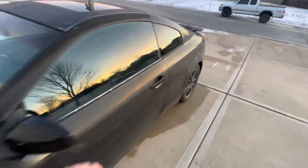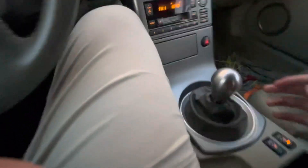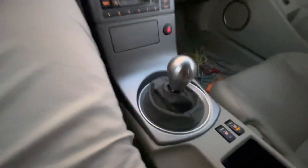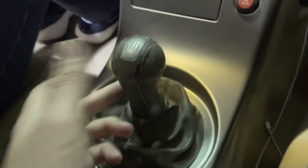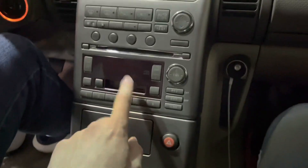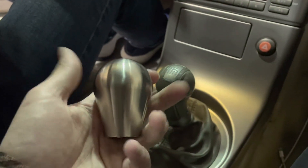Now we'll get to the subject of the video, which is we will be installing — well, this is already installed — but we'll be installing this brand new weighted shift knob for the G35. Today we'll be replacing this worn out old shifter with a weighted shifter, and we'll also be fixing the G35 radio towards the end. This is the new weighted shifter.